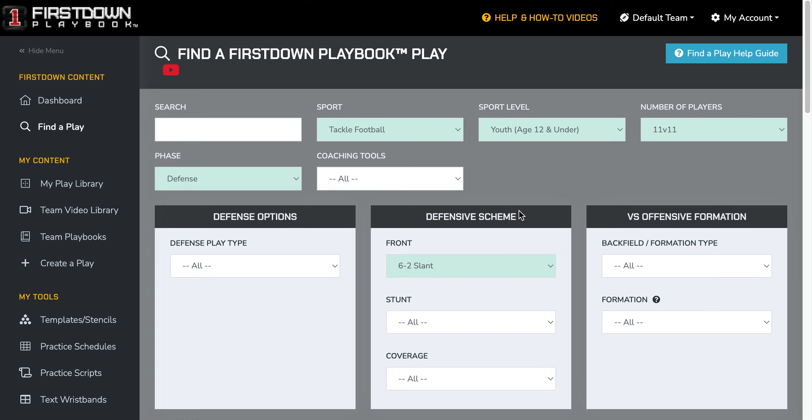If you're looking for a way to incorporate some defensive line movements, slants and angles with your youth football defensive line, we've made it very easy for you on First Down Playbook. You just want to go in to find the play, choose Tackle Football Youth 11v11 Defense.